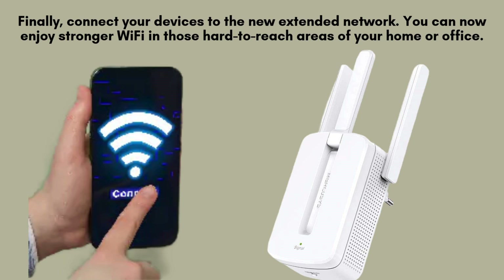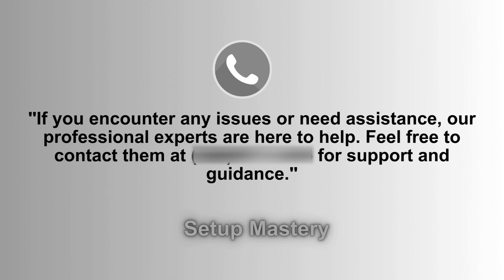Lastly, connect your devices, such as smartphones, tablets, or laptops, to the newly extended network. With the extender set up, you'll experience improved and stronger Wi-Fi coverage, especially in those previously hard-to-reach areas of your home or office that had weak signals.